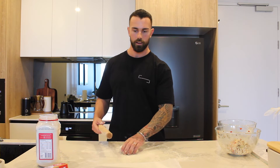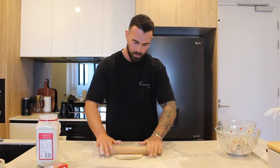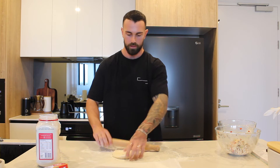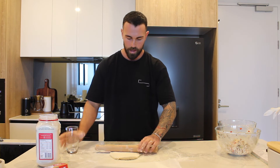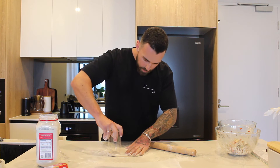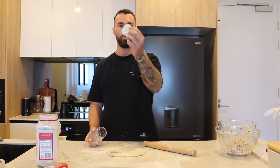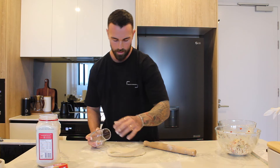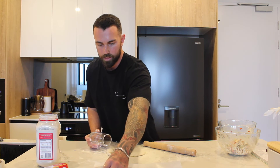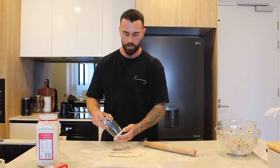We can now roll this out. I've just lined the baking tray with some baking paper. You want to keep it nice and thick because we're going to cut some perfect circles into it using this glass — just press down and a couple of turns, then voila. We'll do the same for the plain mixture and I'll show you once the tray is fully plated up and ready.